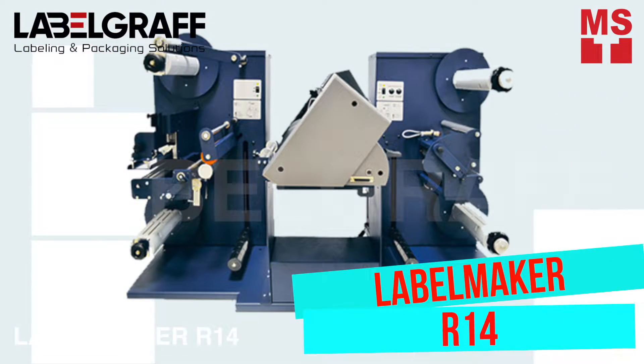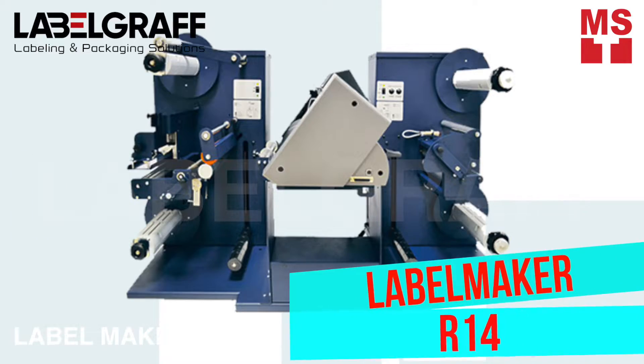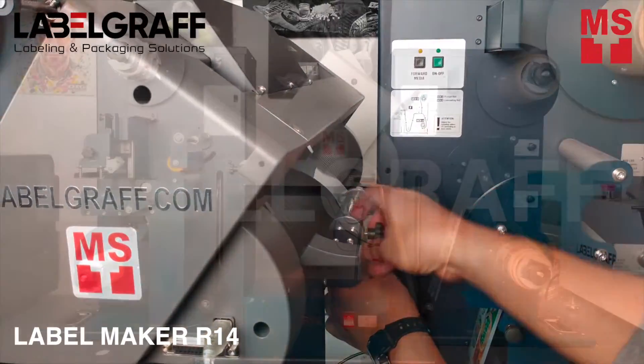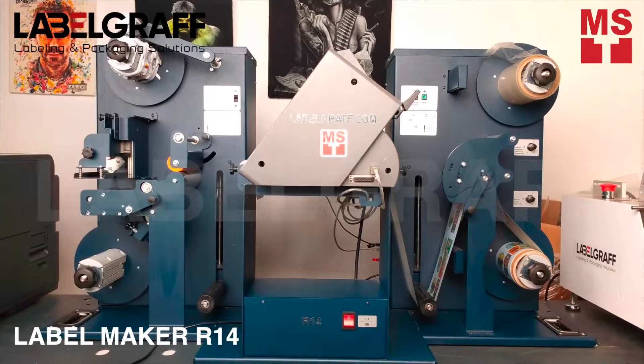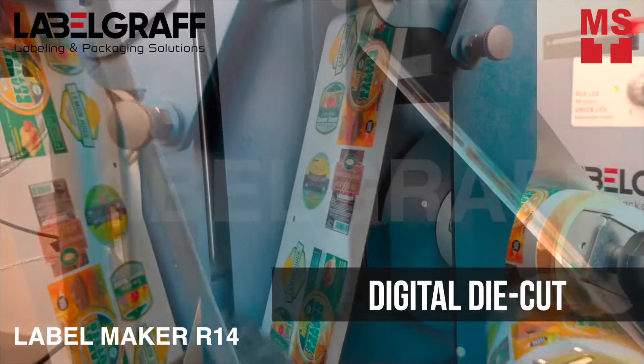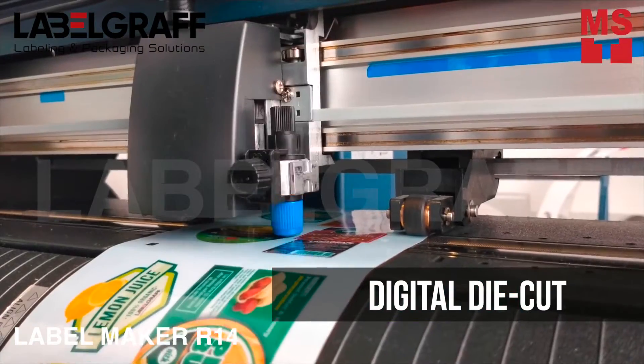After printing, load your label roll in Label Maker R14 for finishing. R14 provides you professional digital die cut and finishing of labels.